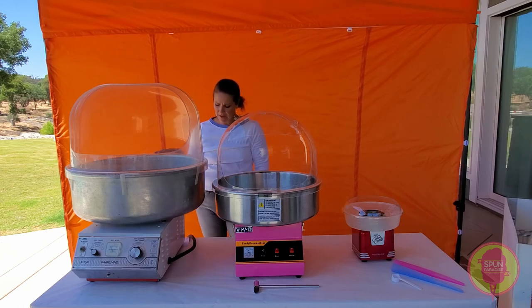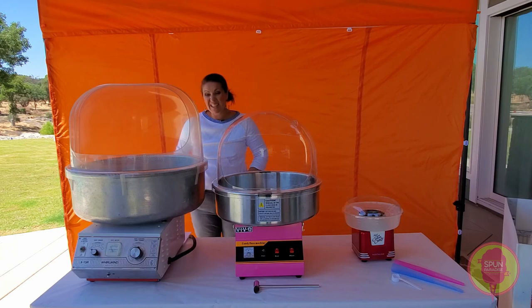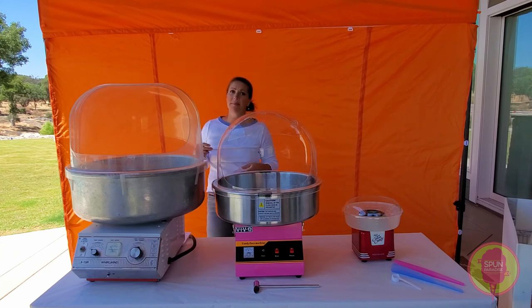This machine is awesome — it heats up quickly and makes a lot of cones or containers or bags. We usually get about six to eight cones per minute from this machine, which is why I recommend it for big events or for high volume manufacturing. It's fast — it pumps it out fast.